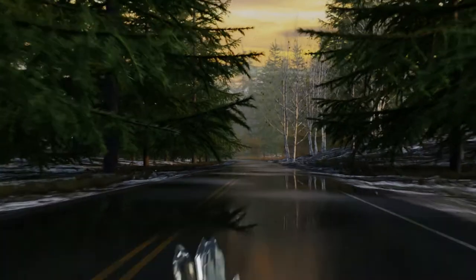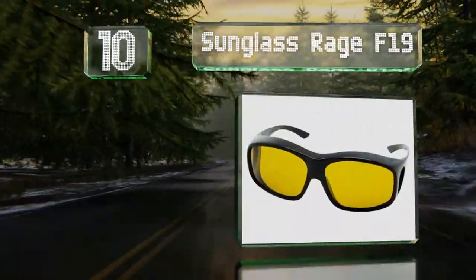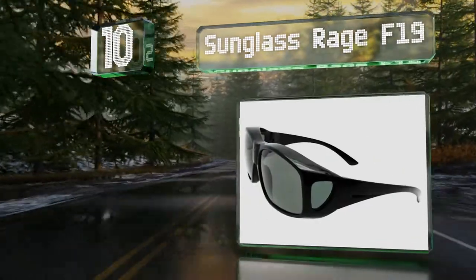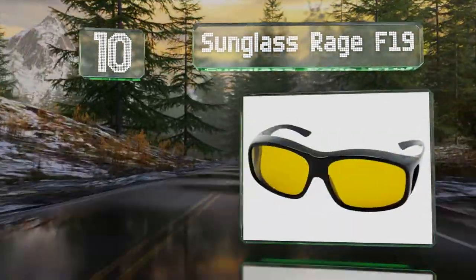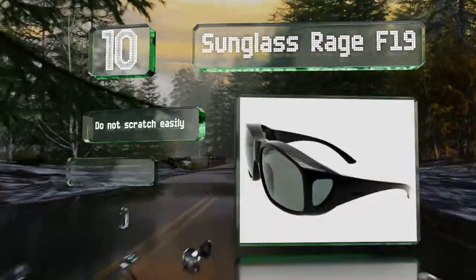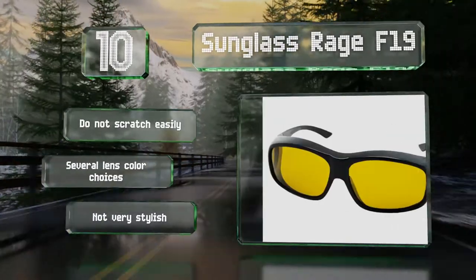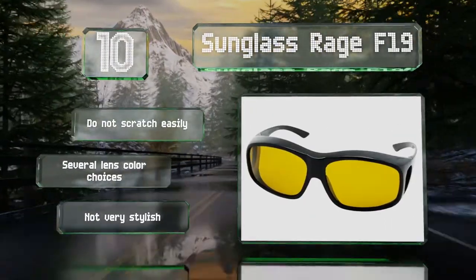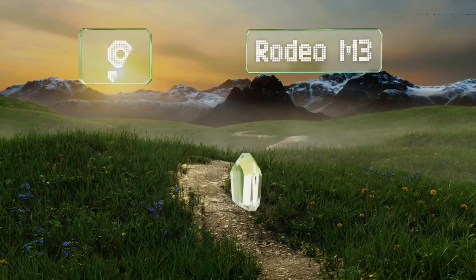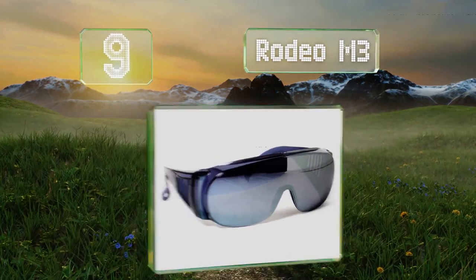Starting off our list at number 10, the Sunglass Rage F19 are quite large to accommodate sizable spectacles. Each lens measures nearly three inches across. These don't scratch easily and there are several lens color choices. However, they're not very stylish.